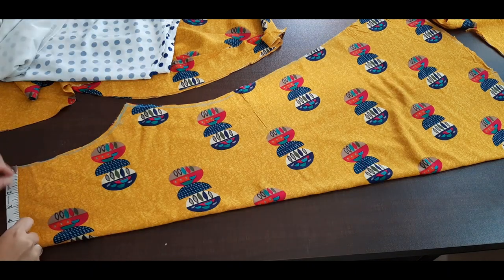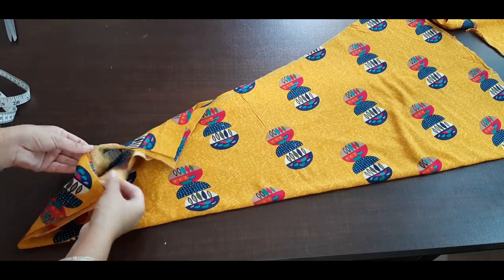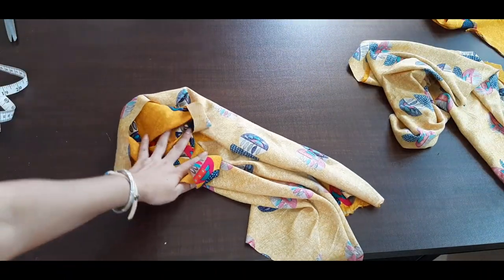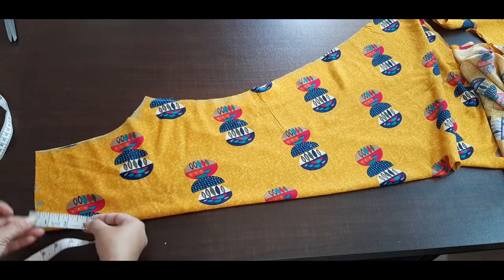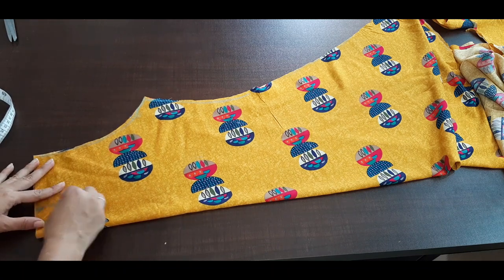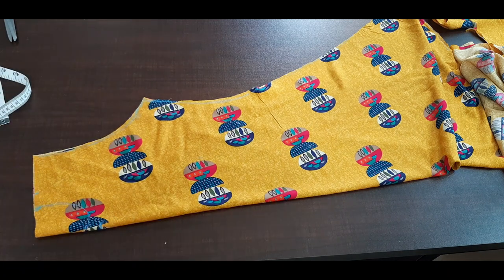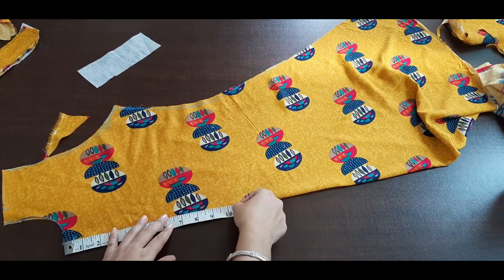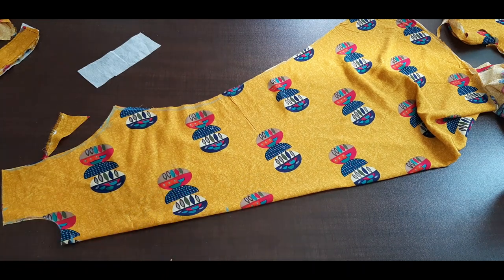We will cut it here, so we have to cut it in 4 inches. Now we will change the two parts. First we will prepare the front part. Now we have to cut it in 3 inches, so we will make the front part. And now we have to cut it here.